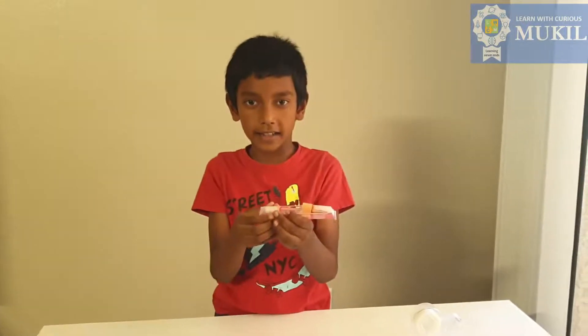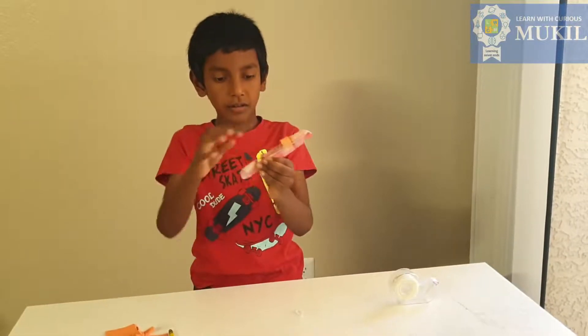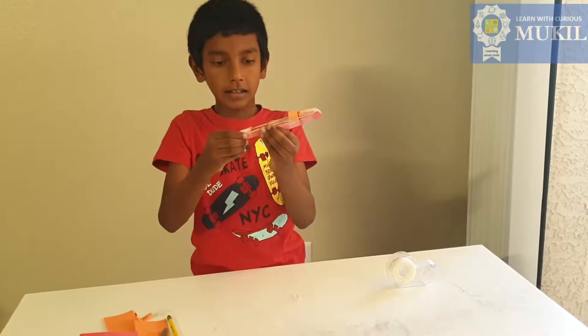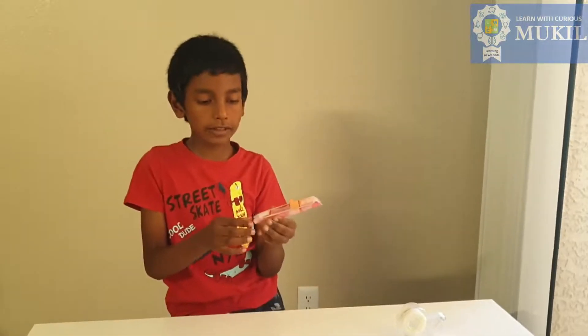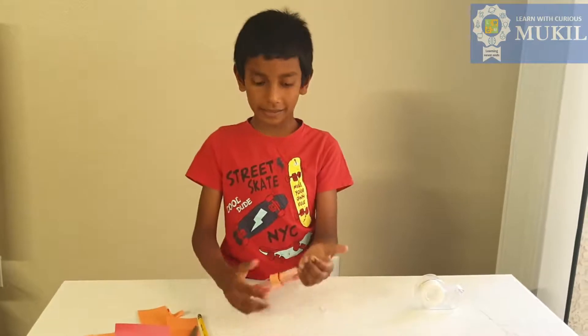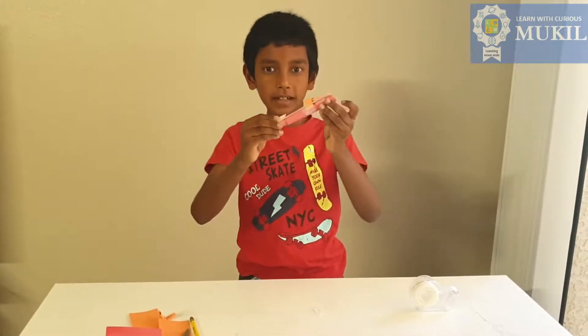Since we have made the origami, now I'm gonna explain the science behind it. So when I pull the trigger, the rubber band makes force, and when I let go, it pushes the bullet. The rubber band releases its force and gets back to its normal shape. And that's the science behind the mini gun.